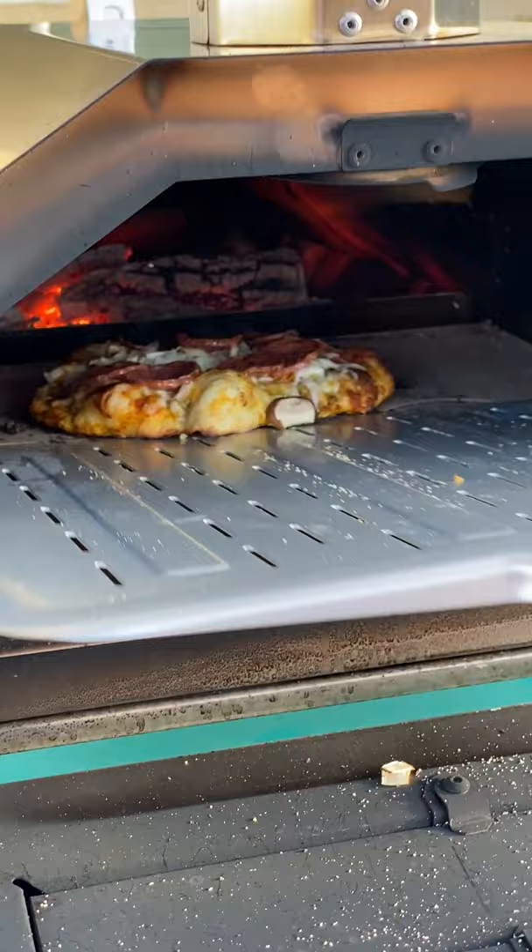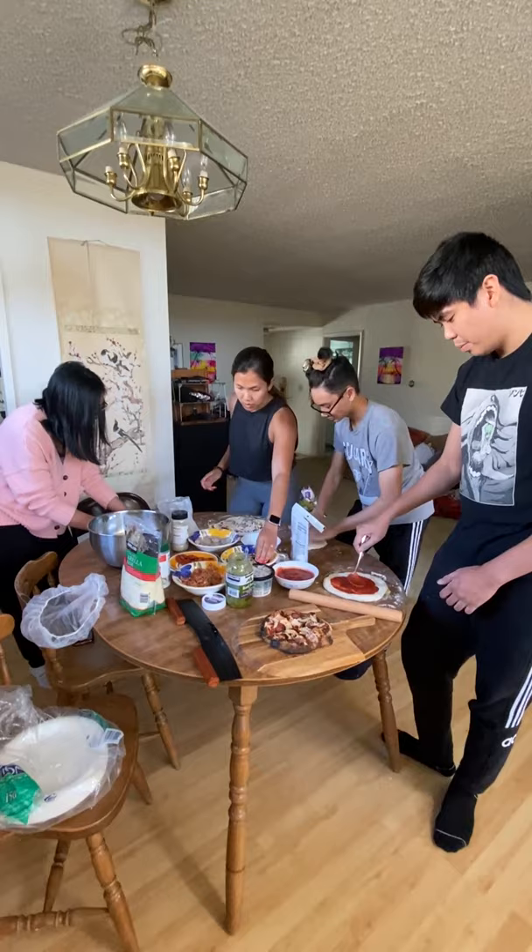Want to see how to set up for a pizza party? If you haven't seen part one, check it out. In this video, I'll show you the steps I take to prep and have multiple people making pizzas at the same time. My siblings are so cute!